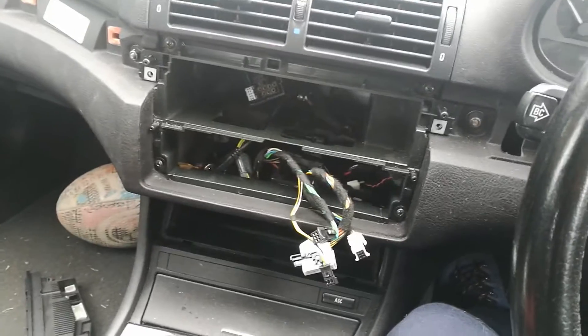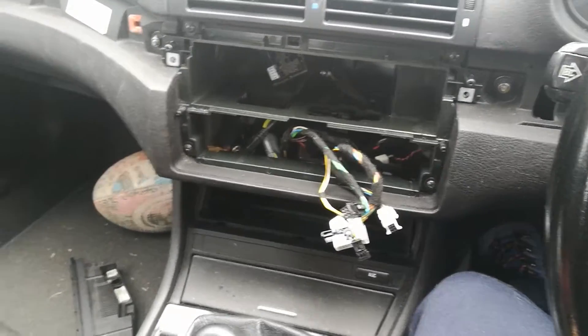A bit of a fiddly job - obviously these parts haven't been out since they were new, so a little gentle persuasion was required, but I did manage to get them all out.